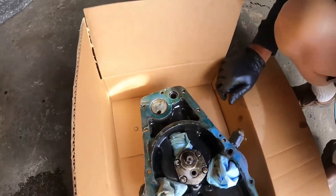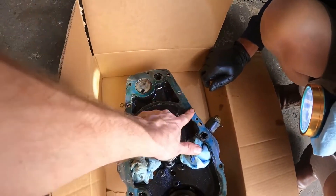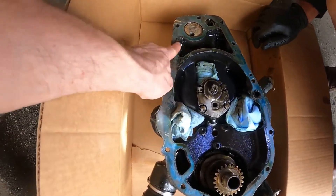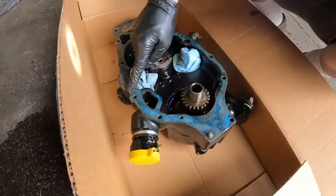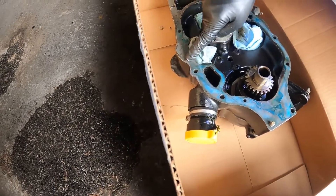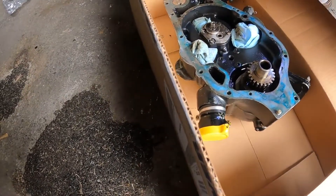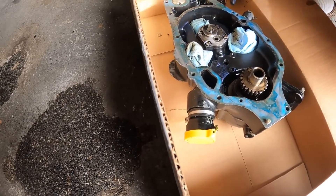I don't see any remaining gasket material on here — it's all completely clean. If there's a small piece of that brittle gasket, maybe it fell off. It looks pretty flat — it looks pretty good, frankly.